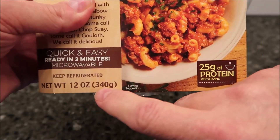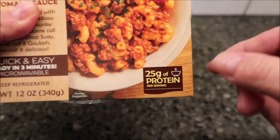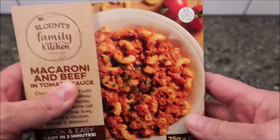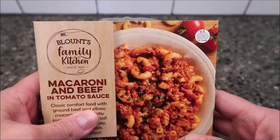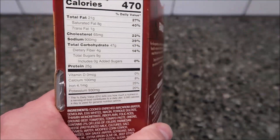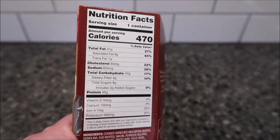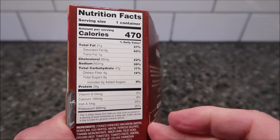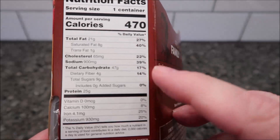It's 12 ounces or 340 grams, with 25 grams of protein per serving. We bought this at Meijer for $5.99 — so basically six dollars. One container is 470 calories for the bowl at six dollars. We'll see how it is.